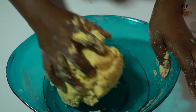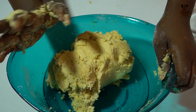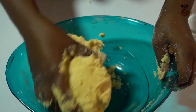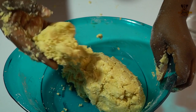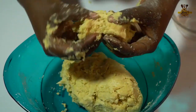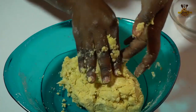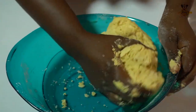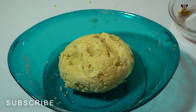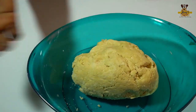Anytime you are doing short crust pastry, you don't have to use warm water or normal water — you have to use chilled water to make the texture of the short crust very nice. Otherwise it will be very stretchy like bread. When you open it like this, it just sets loose; it's not like bread that has to be stretchy.